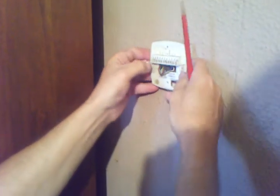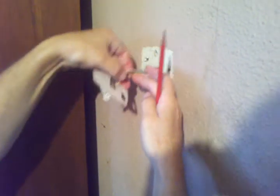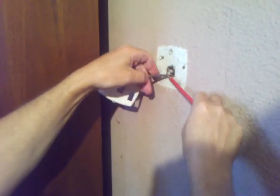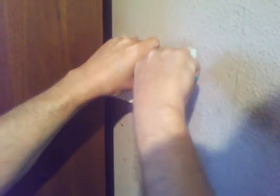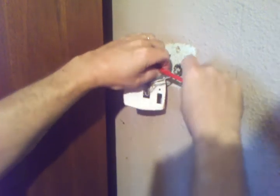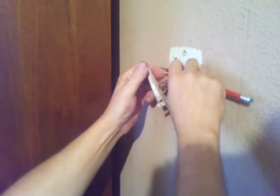Take the screws out and you should have enough wire to pull it out of the wall a little bit. Take your pencil or something and stick it in there and wrap your wire around it a little bit — that way it don't fall back into the wall on you.